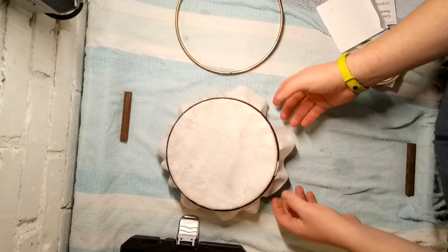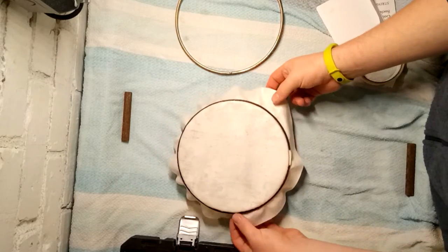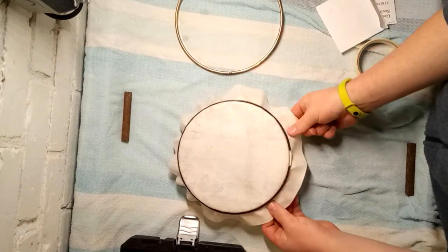Make sure your hands are clean when you start doing this part, because the last thing you want is to put a nice big smear mark across your hard work.